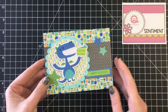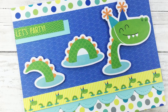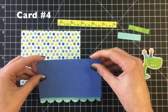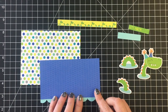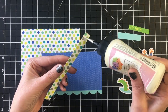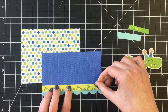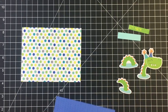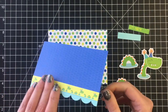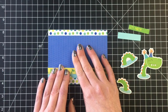Moving on to our next card featuring this little swimming dinosaur — kind of reminds me of the Loch Ness Monster. I'm going to use a scallop border die from Lawn Fawn and layer that underneath the patterned paper. There are a bunch of border cut aparts and I'm going to use the corresponding one with the little Loch Ness Monster — or dragon — which will tie in the theme of this card nicely.